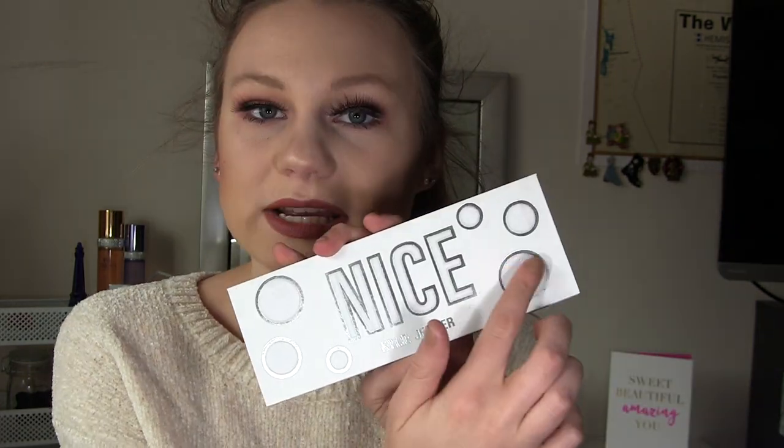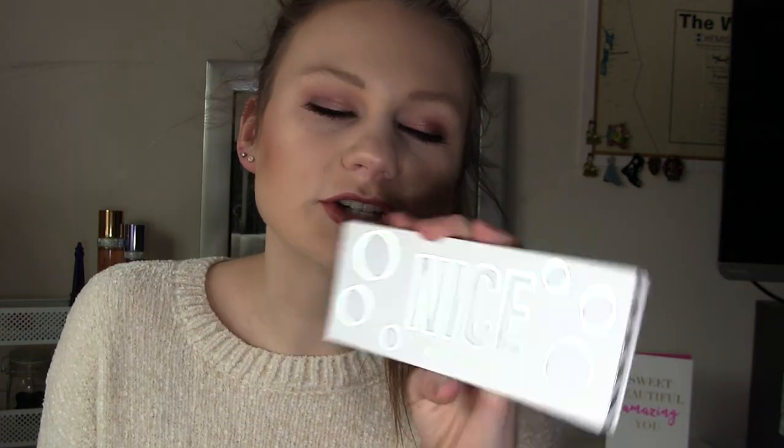The one downfall to white packaging though is it is prone to getting dirty. Right here you can see I have a couple little foundation spots that I have tried to rub out, but it is not horrible and it is very cute.